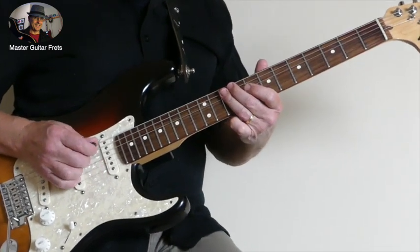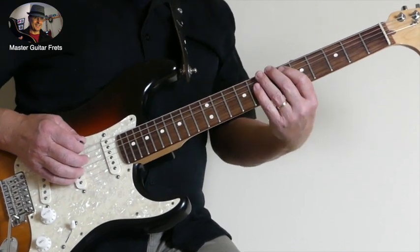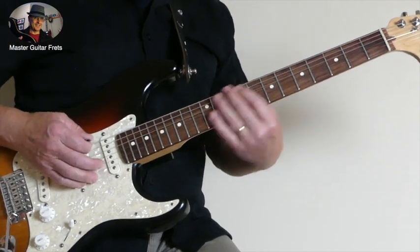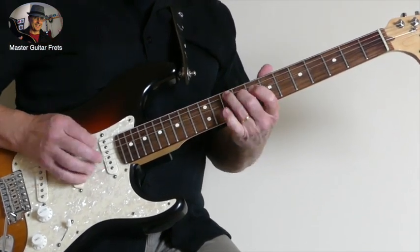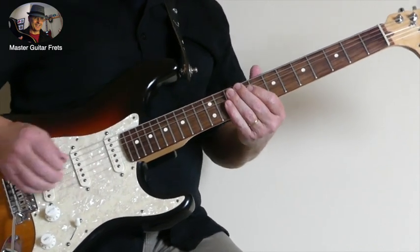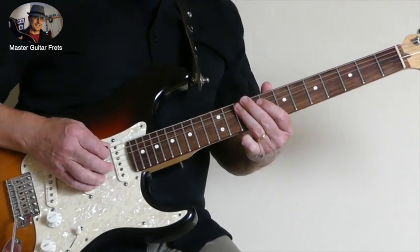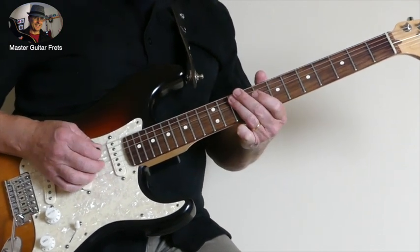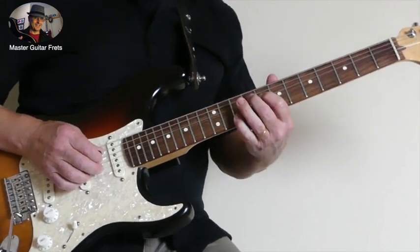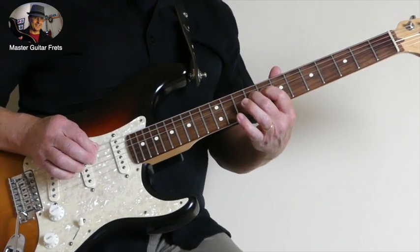That second note we're playing is not part of the major pentatonic scale, but that doesn't matter — it sounds good. So we'll start here on the 10th fret, A and D string, you hit both, and then we go to the 8th fret on the D and we hammer on to the 9th.